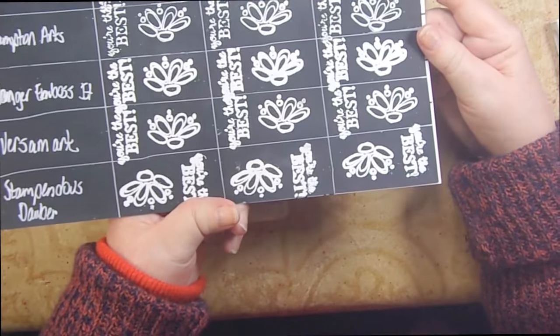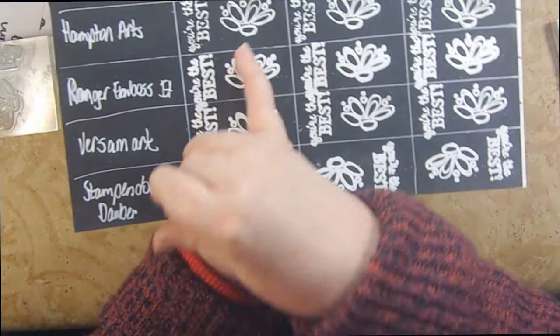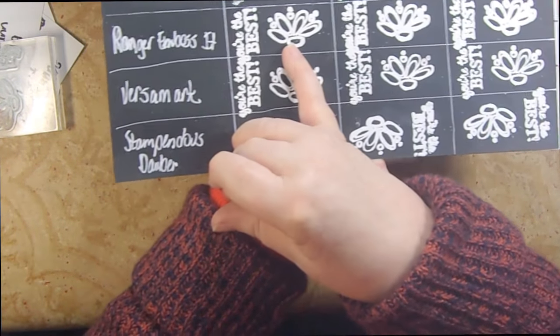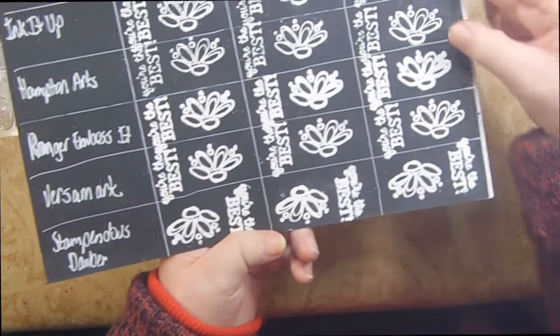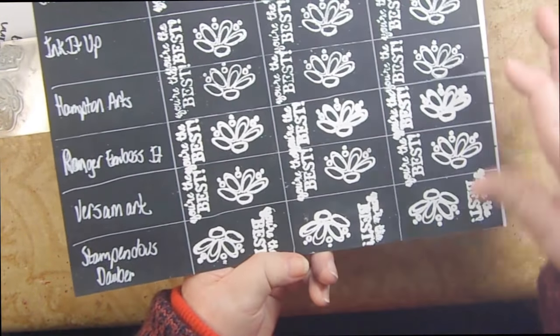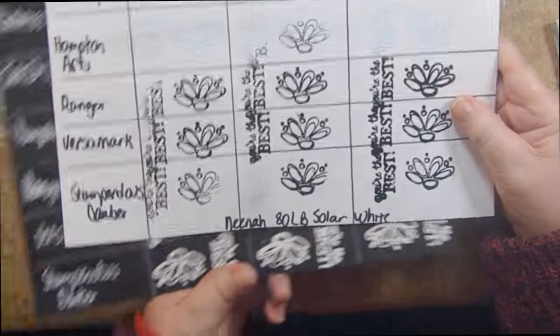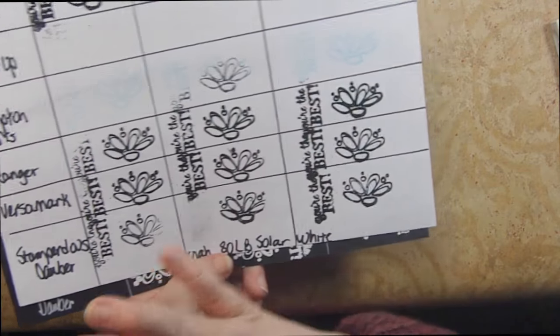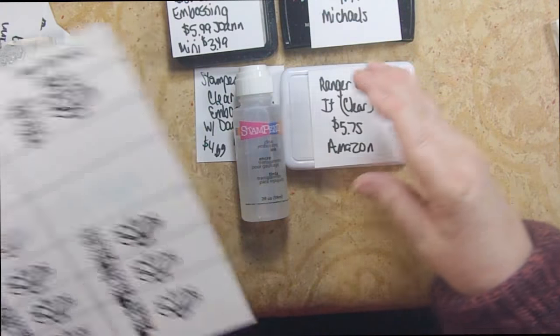Looking at the comparison results done in white embossing powder: the Ink It Up and Hampton Arts are noticeably weaker — not as strong an impression. The Ranger Emboss It, VersaMark, and Stampendous dauber all did a good job. The two center ones are the weakest. When you take the time to emboss, you don't want inconsistent results. Black is by far the hardest embossing powder to use.